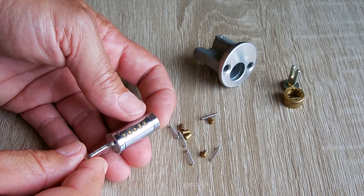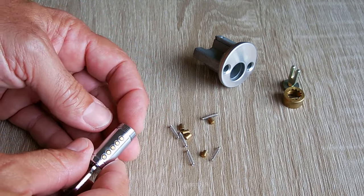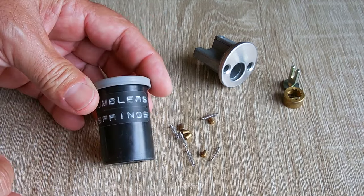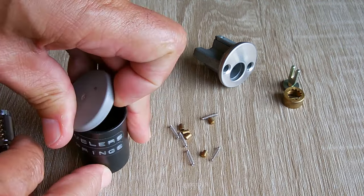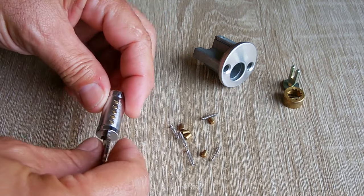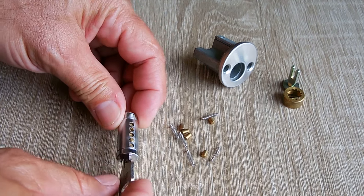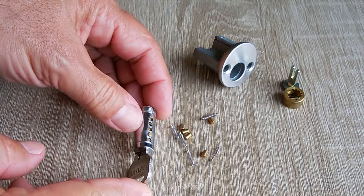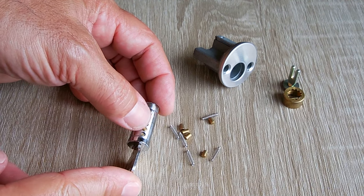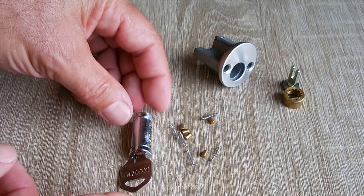The most common pins you're going to use are Kwikset and Schlage - both are used in many different types of locks and different brands. Over the years I accumulated a whole bunch of pin tumblers and springs by taking them from old locks, and by doing that I'm now able to rekey any lock. It's just a matter of finding the correct size pin that's going to make these all flush. I have a Dremel, and if I don't find one that's shorter I can also cut it down to size using a cutoff wheel. Let me find the correct pins.